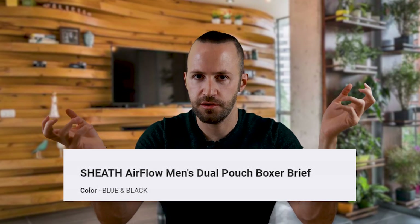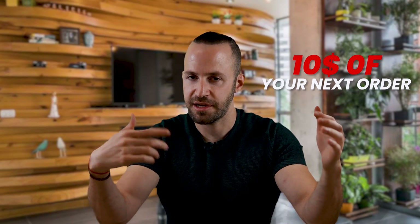I went ahead and ordered two new versions — one is a sporty version and one is the regular version. I'll put links for both in the description below. Quick disclaimer: I'm not sponsored by Sheath underwear. I wish I would be — I actually reached out and asked them but they didn't respond to my email. However, if you use the link in the description below you're going to get $10 off your next order and I'm going to get $10 off mine. Win-win for both of us.